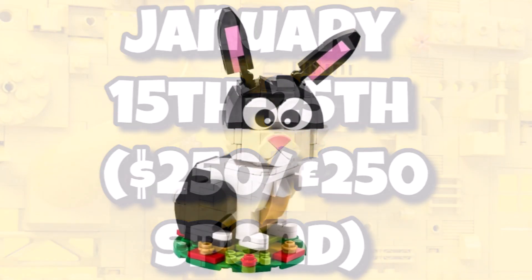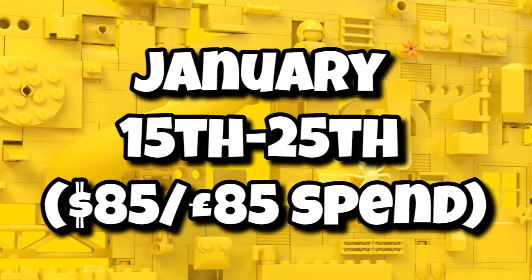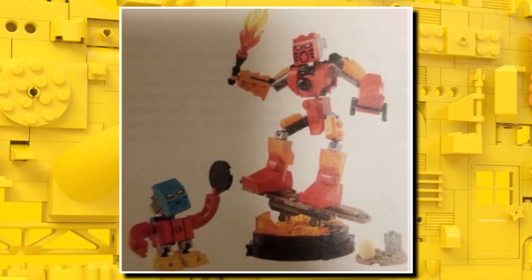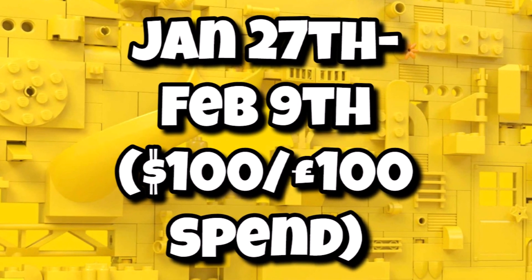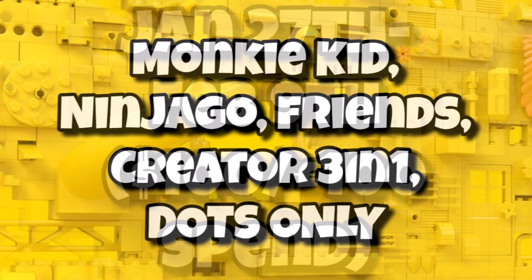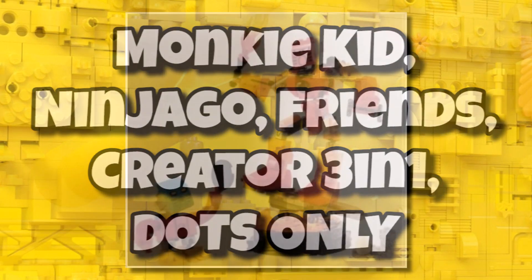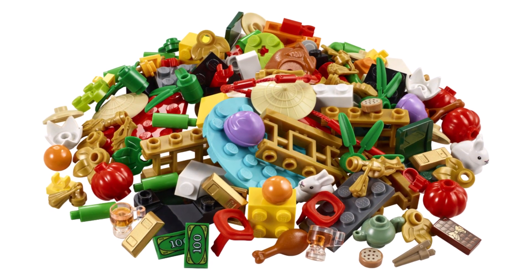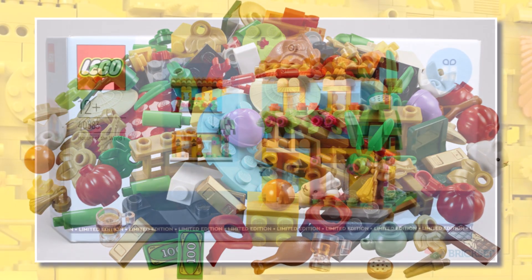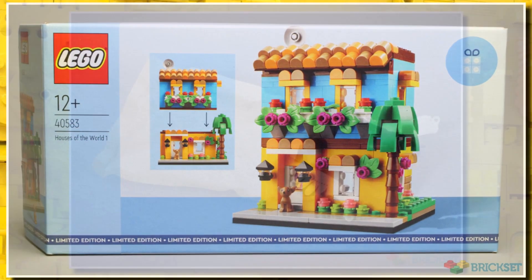The Year of the Rabbit promo will be available from January 15th to the 25th for an $85 or £85 spend. Another hyped one is the brand new Bionicle promo, available from January 27th to February 9th for £100 or $100 spend — but interestingly, you can only get it if you purchase Monkey Kid, Ninjago, Friends, Creator, or Dots. So if you're planning to pick any of those up on January 1st, you might want to wait. The Ports Packs will continue into next year, and the Houses of the World sub-theme will see more releases at the same threshold throughout the year.